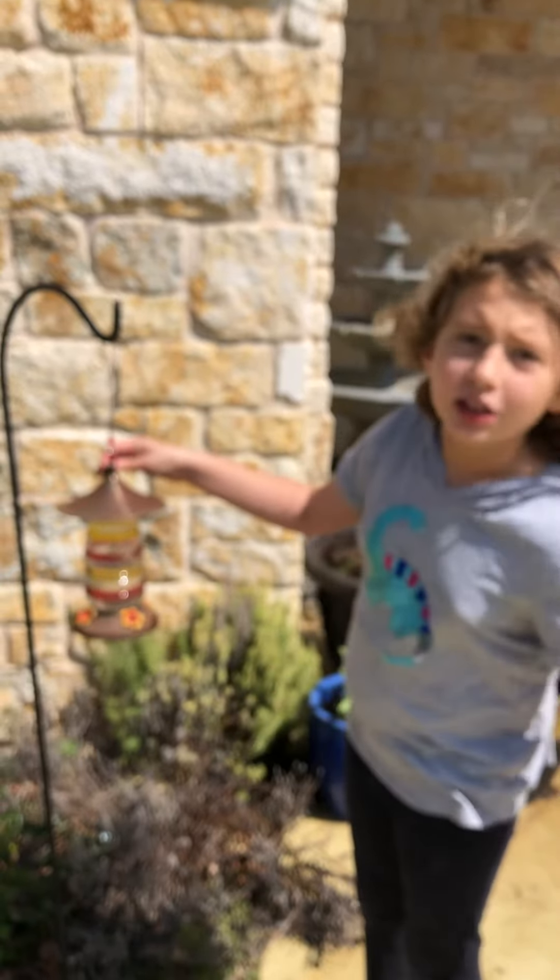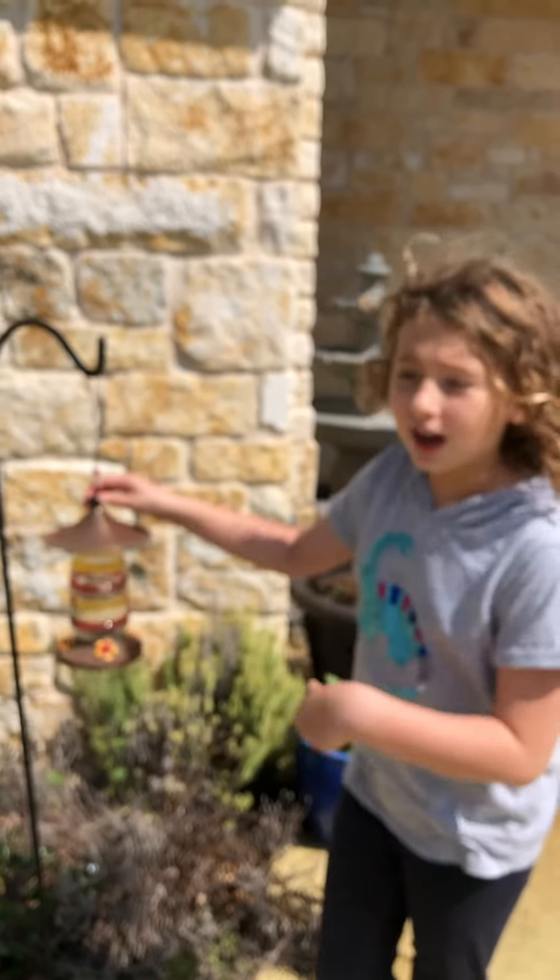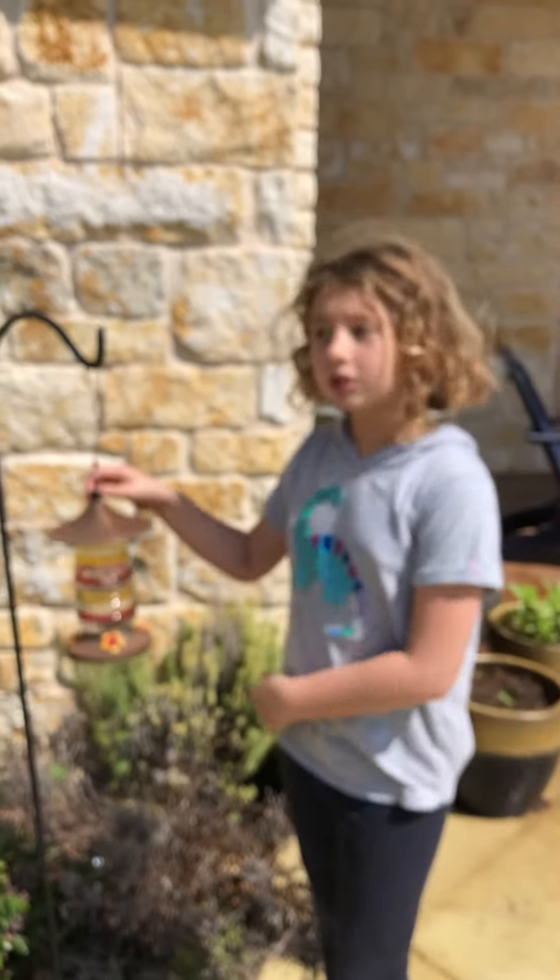Female praying mantises eat the males. After they may have their babies, they eat the males. And hopefully I'll be coming back to you with an egg case.